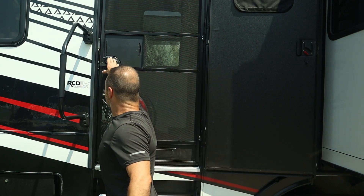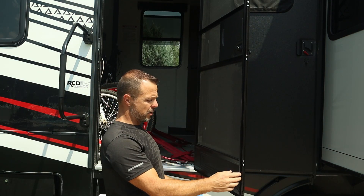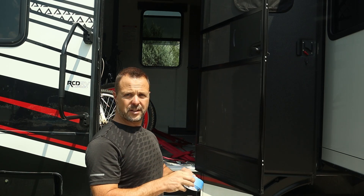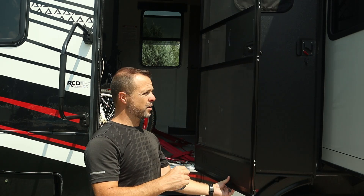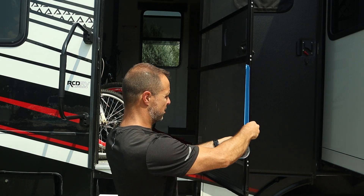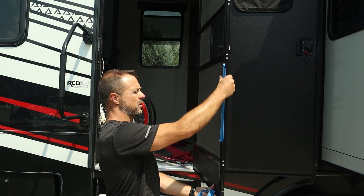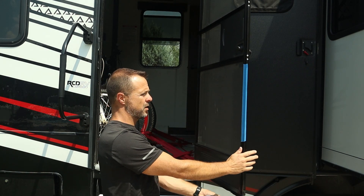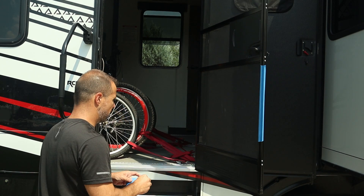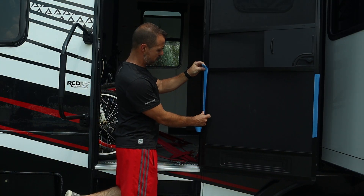Before I mark out the edge of the screen door, I'm going to take some blue painter's tape and just line it along the edge of the door here where I'm going to mark. That way it's easy to see my marks — I'm worried the pencil marks on the black door might not show up well. So we'll put a little strip of painter's tape on this side and do the same thing on the other side.